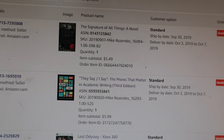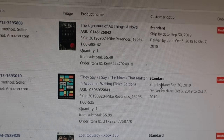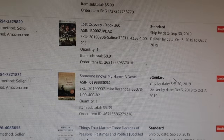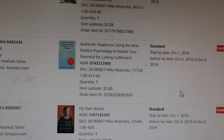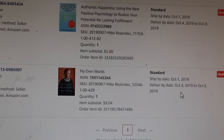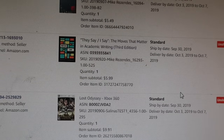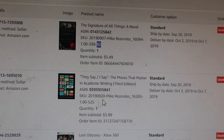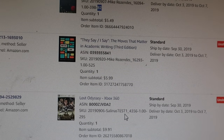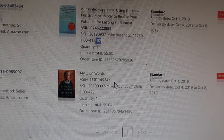So we sold The Signature of All Things — most of these books we're actually probably losing a little bit of money on just so we could make the merchant fulfilled sell. The titles are: I Say, Lost Odyssey, Someone Knows My Name, Things That Matter, Authentic Happiness, and My Own World. It's important to go through, read the titles, and then go grab them off the shelf. Familiarize yourself with them and then find them wherever you have them stored, ideally with the SKU encoding the location like B2.